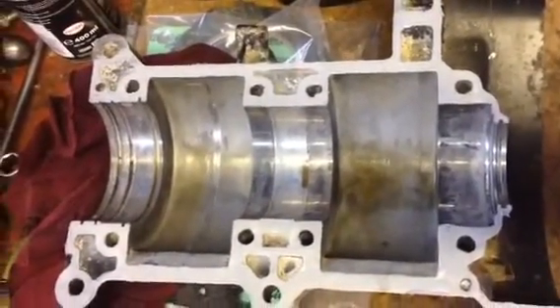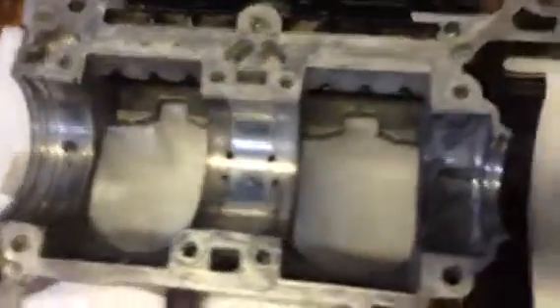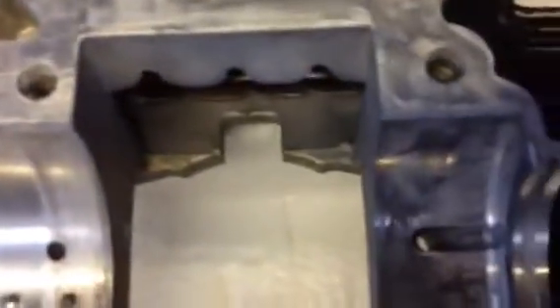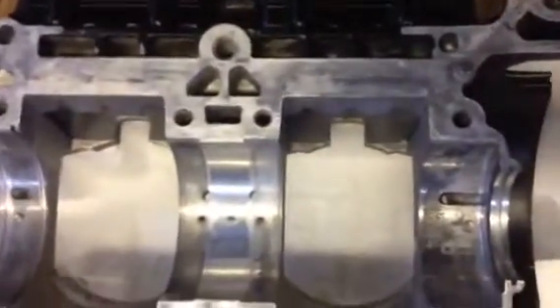So there are the casings — that's the bottom part. It's been given sealant already. Only the bottom part gets sealant. Here is the top part. You'll see where the lock pins sit: there's one, two, three, four, five of them on this particular motor. And the crank goes in here.